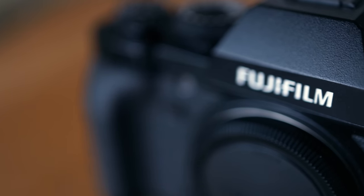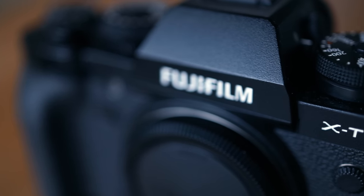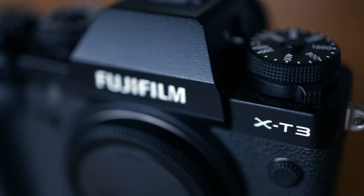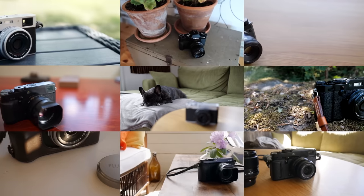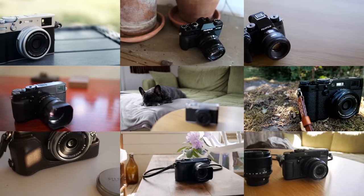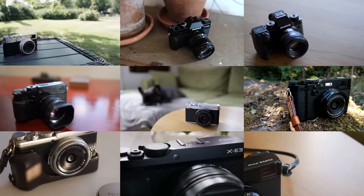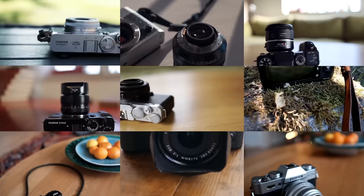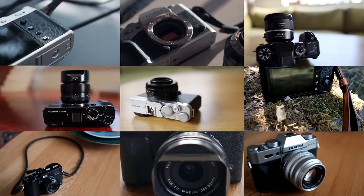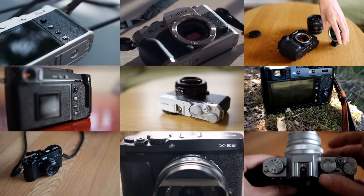I haven't used this camera more than a couple of weeks and only together with one lens, the Viltrox 75mm f1.2. But I have used a lot of Fuji gear including the X-T1 and X-T2 so I can still make some comments. And they are all pretty much the same, therefore I will keep it short — most of what's worth mentioning has already been said in my other Fuji videos.